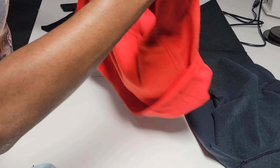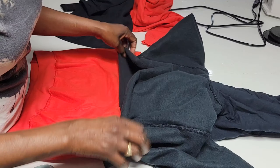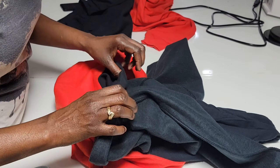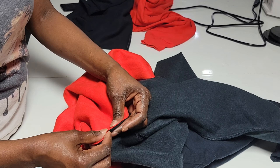Now flip it inside out on the wrong side and pin them back together. You can use straight pins or wonder clips — just clip it back together, because after this we're just gonna do a straight stitch.